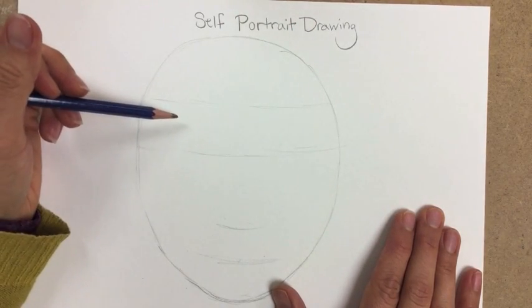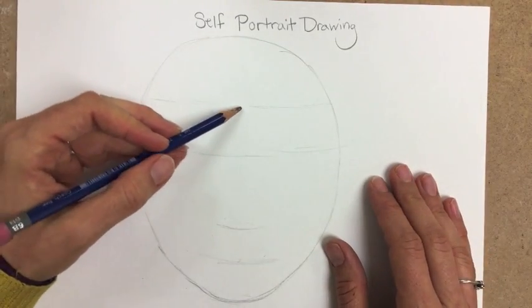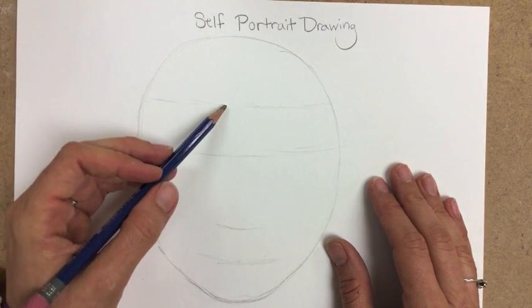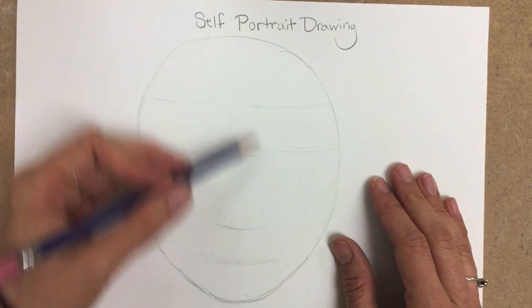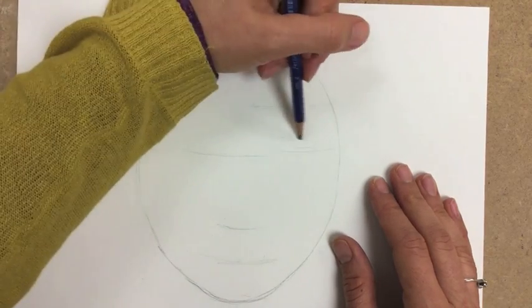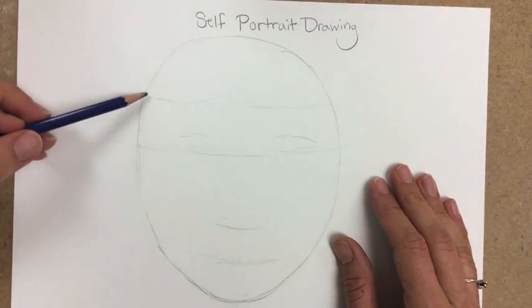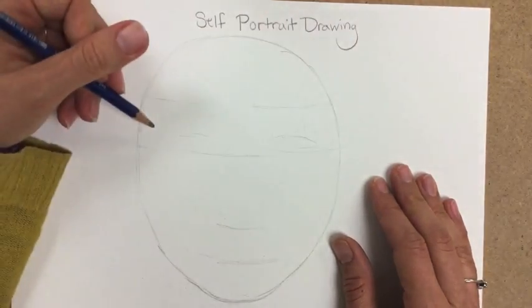Depending on your hairstyle, your hair may or may not actually start at the hairline, or if your hair is longer or you have bangs, it might come down lower, closer to your eyes — but that can be adjusted later. Halfway between your eye line and your hairline is about where your eyebrows go, but we'll come back to that. Let's go ahead and start with your first feature: let's make the eyes.